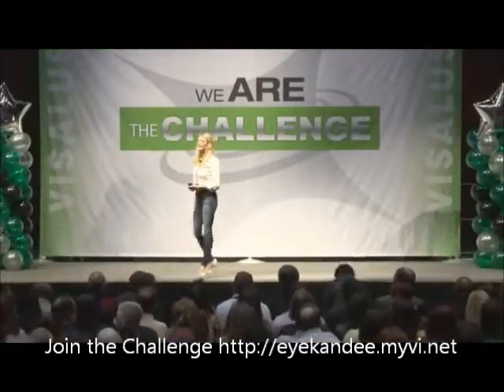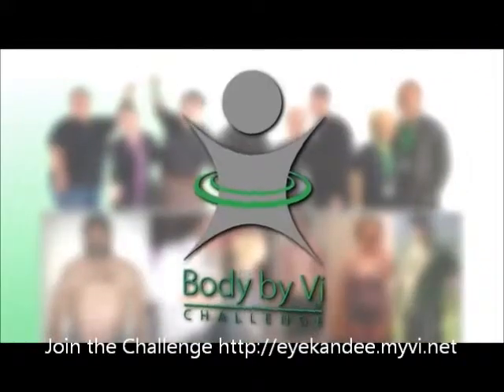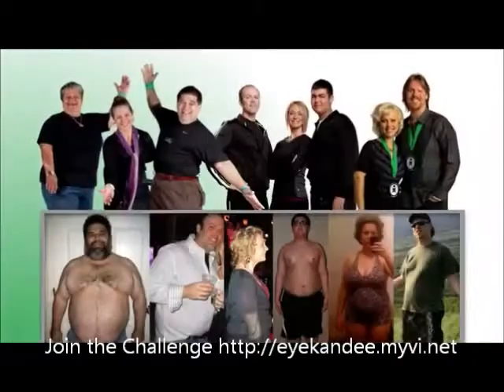Grab a seat. Thank you for your energy. I really appreciate every single one of you for giving us 20 minutes or so to share with you about the number one health platform in North America.